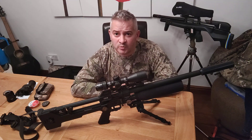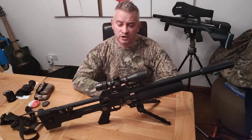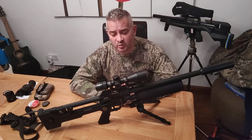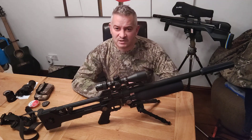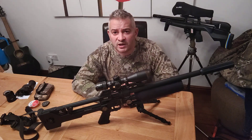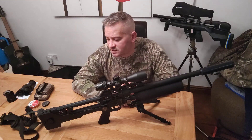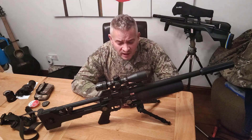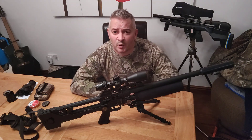My gun had dropped off in power, although I was out of warranty. It had gone down from 11.3 when I bought it, down to 11. The guy at the shop said no problem and changed the hammer spring for me while I waited, for just £10. He swapped over the hammer spring and it's back up to 11.7, which is spot on for this rifle.